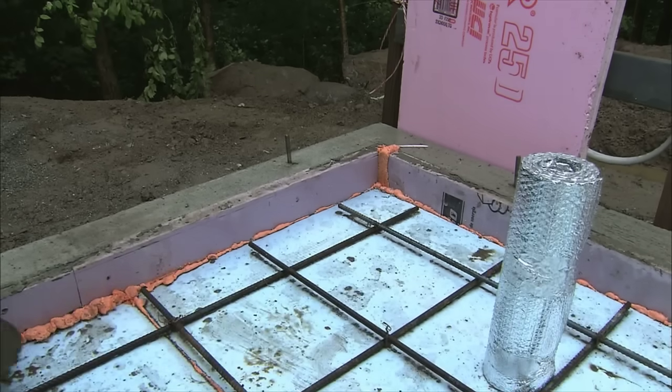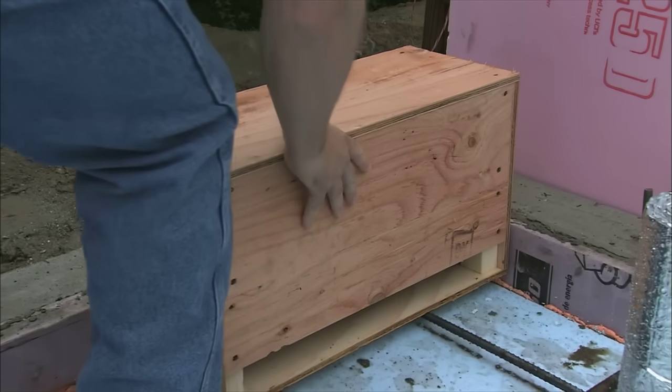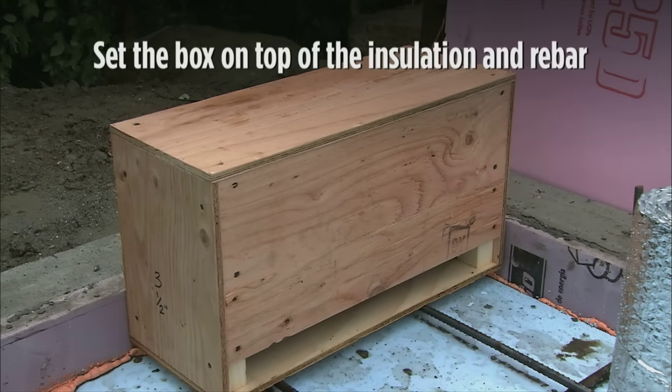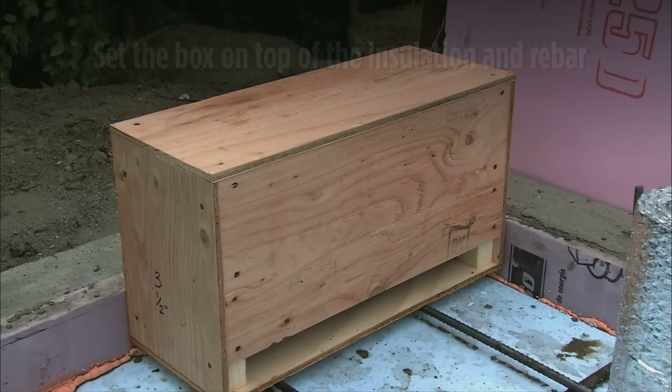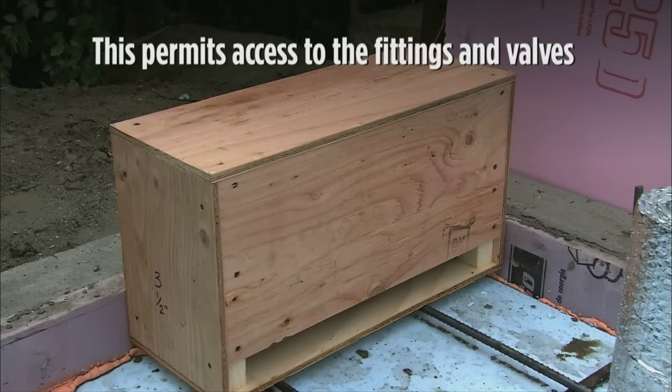The Radiantec slab manifold is shipped in a wooden crate that serves as a concrete form. The manifold box will be placed on top of the insulation and rebar. When the time comes, the concrete will be poured around this box, and you will always have access to the fittings and valves.